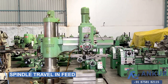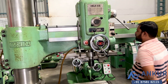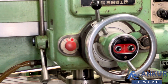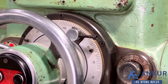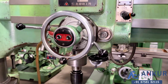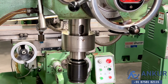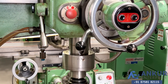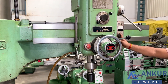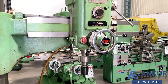Now we will see spindle travel in-feed. Working spindle travel in-feed. Now reverse the direction. Reversing the direction of the spindle.